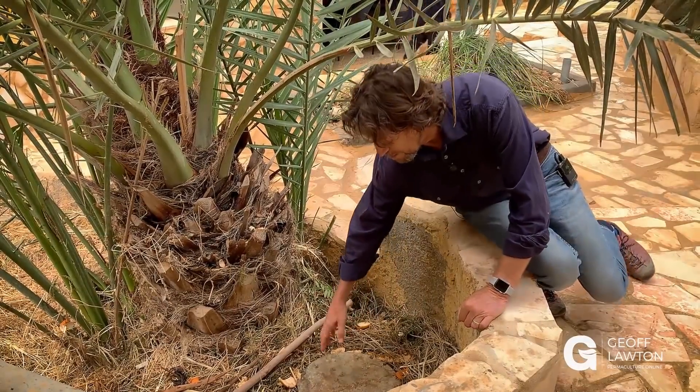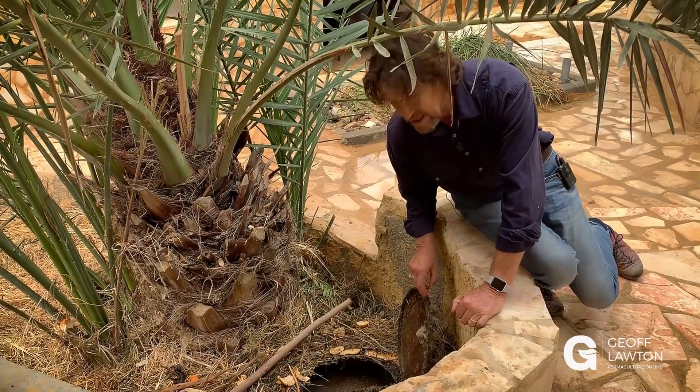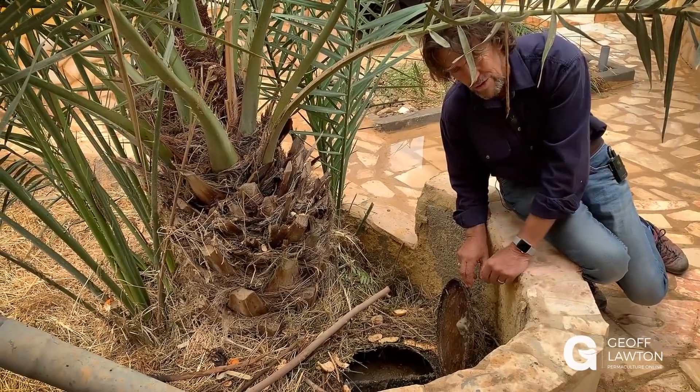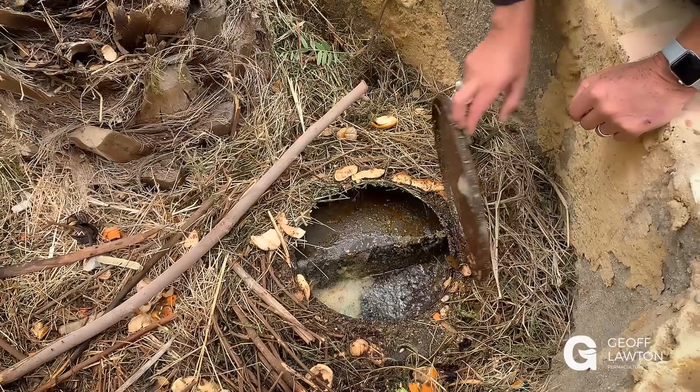Here's our grease trap — we had it made specially. This actually divides the greasy water from the kitchen with a baffle before it goes through to the reed bed. It's a bit yucky down here, but that's what grease traps are like.